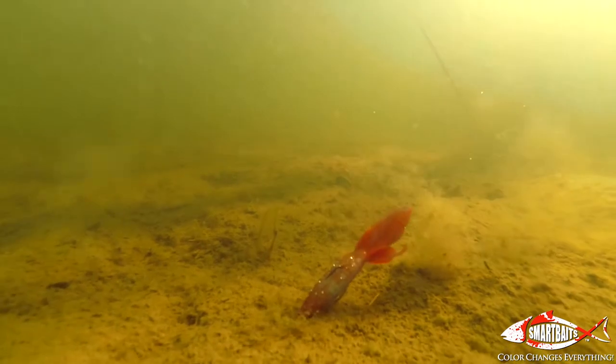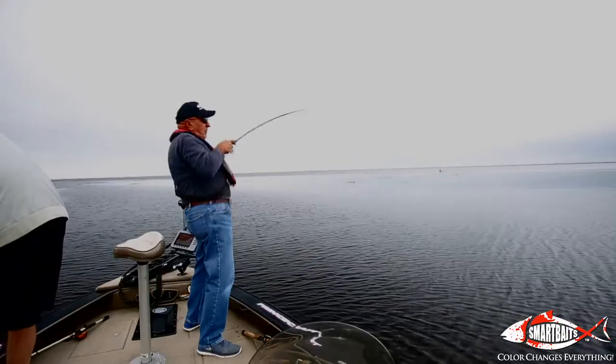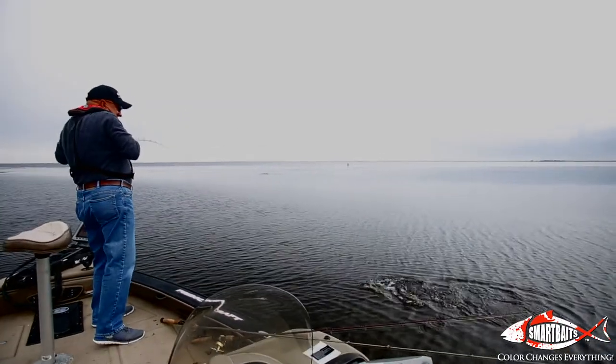This is unbelievable. This is like the best mousetrap — the newest mousetrap around. It changes colors right in front of the fish's eye and triggers a strike, and that'll make your life a whole lot happier.